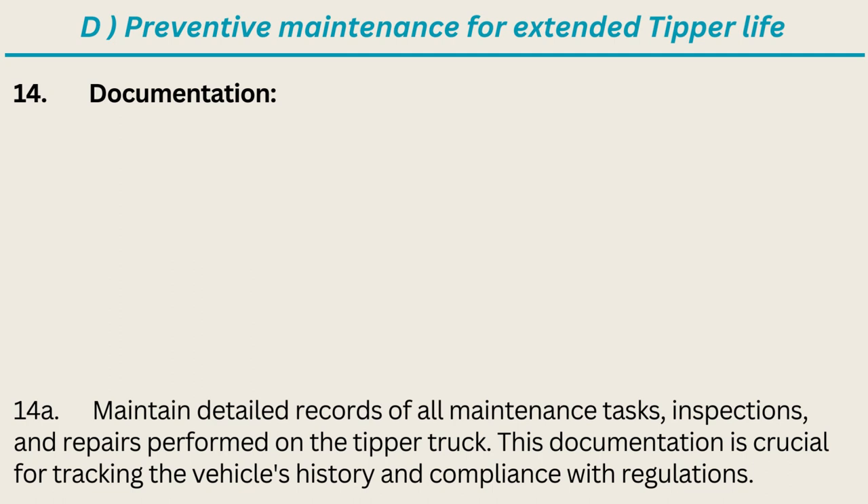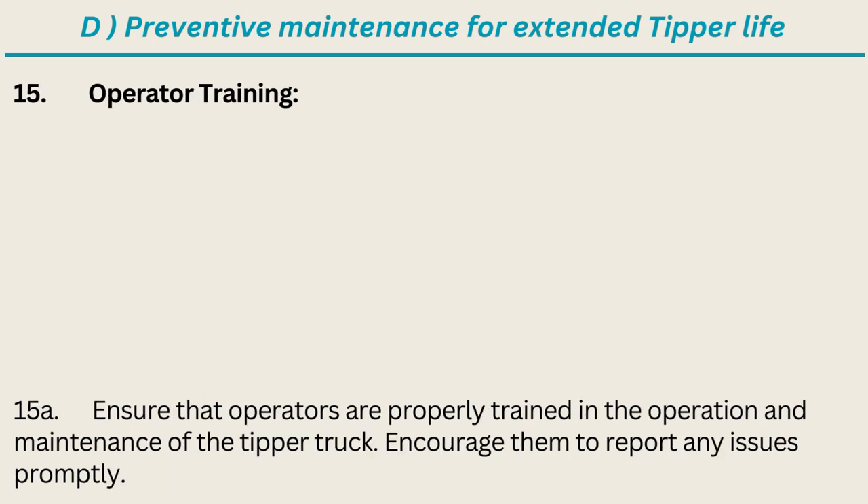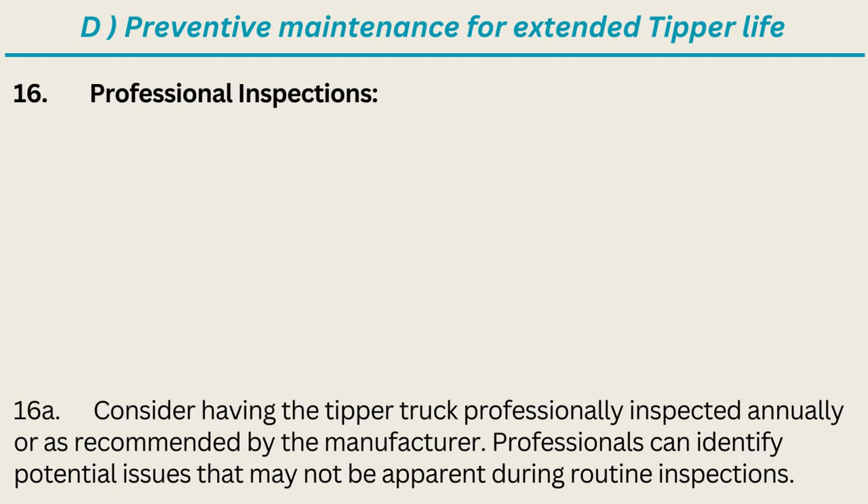Documentation: maintain detailed records of all maintenance tasks, inspections, and repairs performed on the tipper truck. This documentation is crucial for tracking the vehicle's history and compliance with regulations. Operator training: ensure that operators are properly trained in the operation and maintenance of the tipper truck, and encourage them to report any issues promptly. Professional inspections: consider having the tipper truck professionally inspected annually or as recommended by the manufacturer.